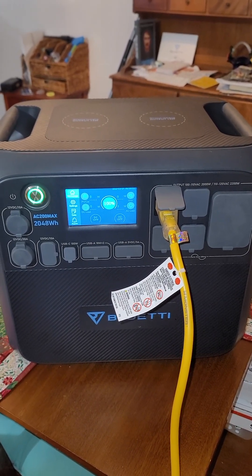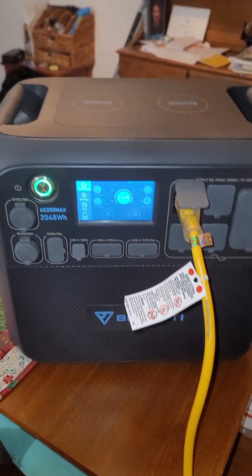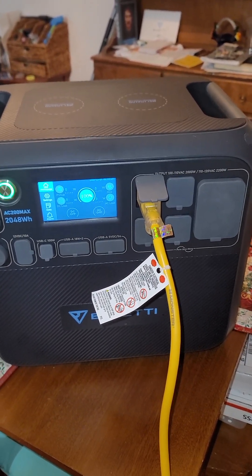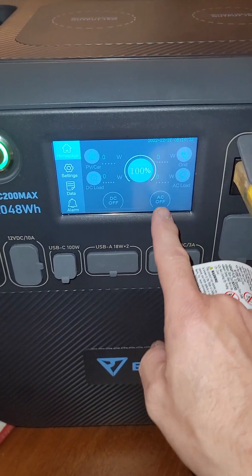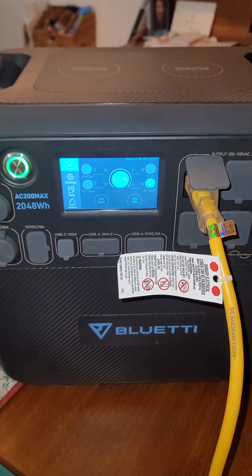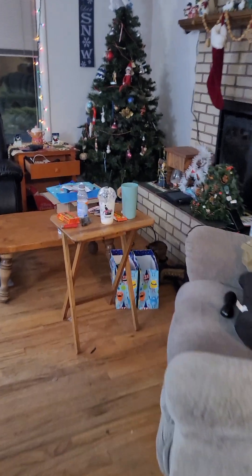Here's my AC200 Max. My extension cord goes out my little window and goes straight down. I could have it upstairs or downstairs close, but then I'm still pulling cables or extension cords from downstairs, so I'd rather just keep it up here. Let's turn this on.